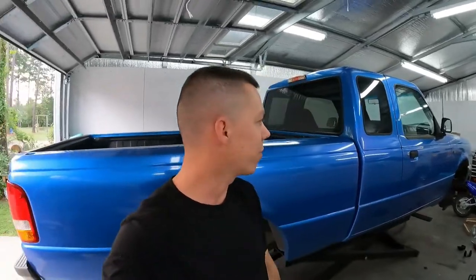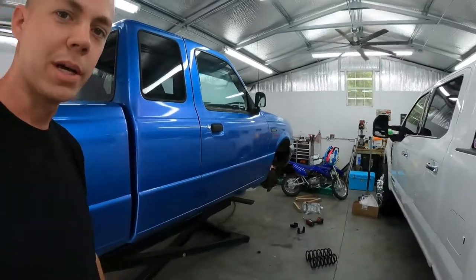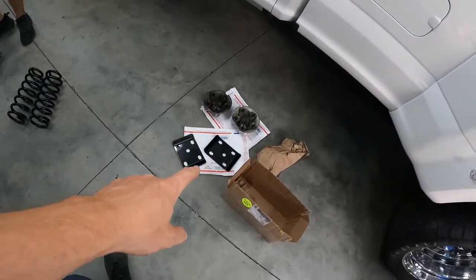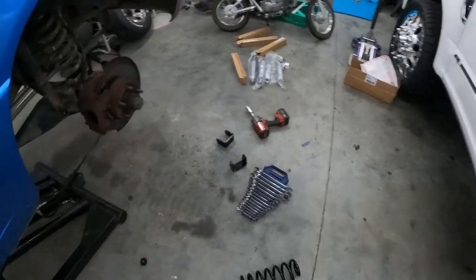All right, so what we got today — we got an old school Ranger over here. My man ain't wasting time. He's already got it jacked up, got the wheels off. Throwing a little drop kit on this thing. Got a 2.4, got some springs in the front, with a flip kit in the back. Got our brackets there and got some drop shocks.